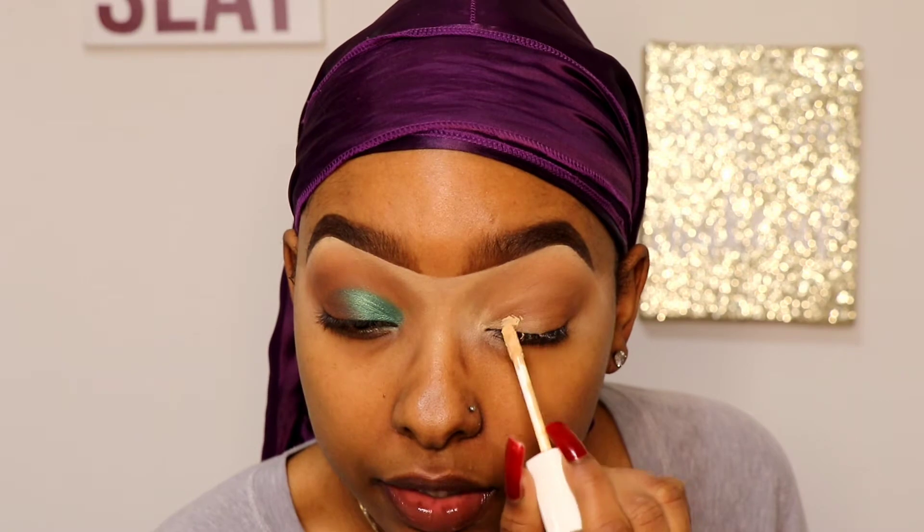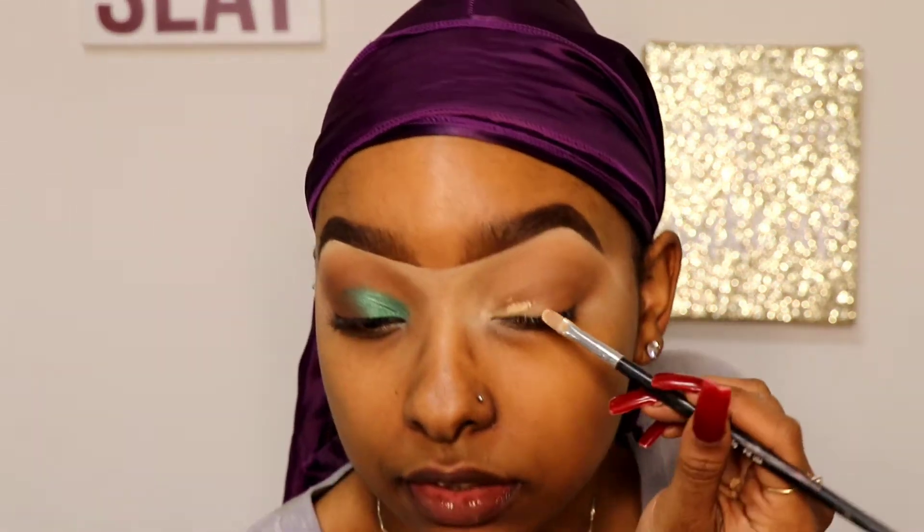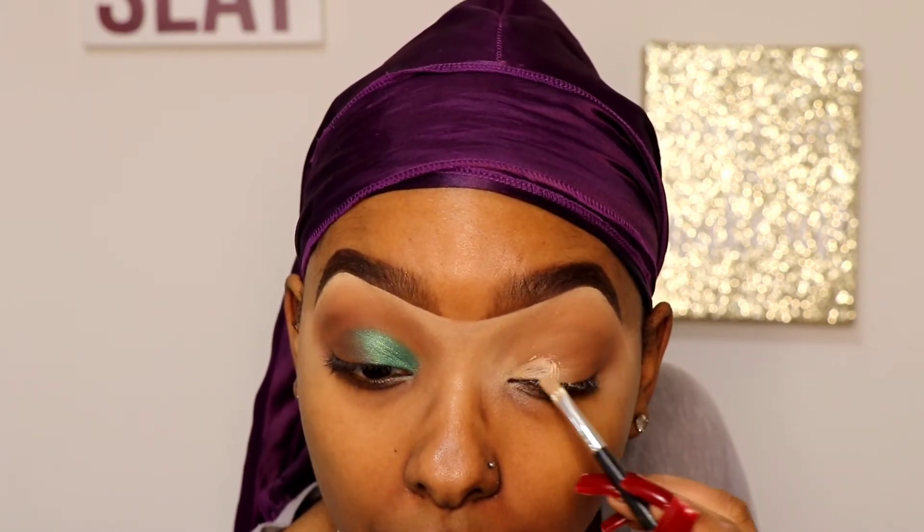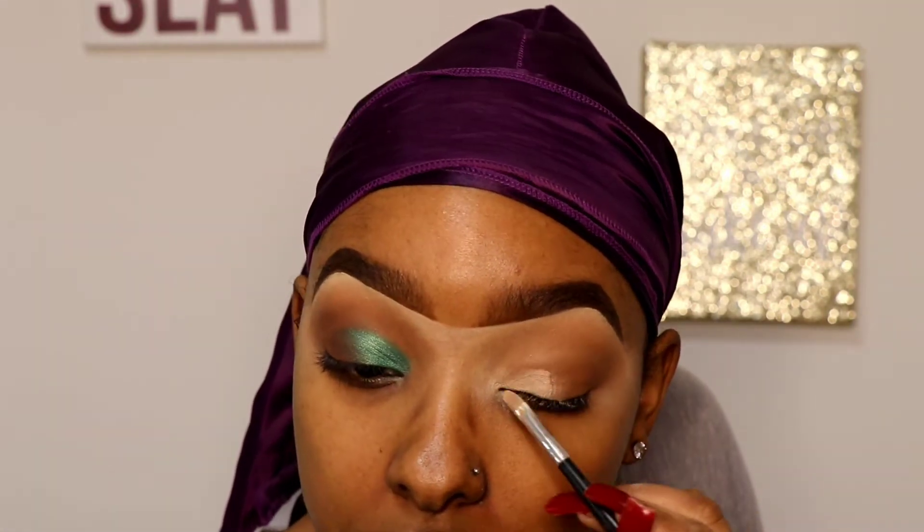I'm going to take just a little bit of concealer — not necessarily cutting a crease, but you can literally just take a makeup remover wipe. I just don't have one right now. So, not perfect at all — just very, very simple.